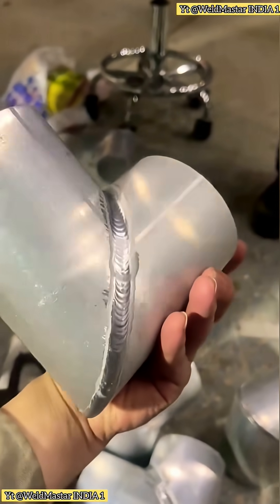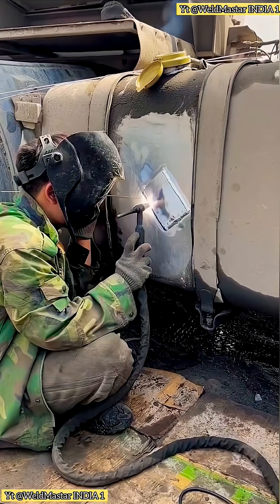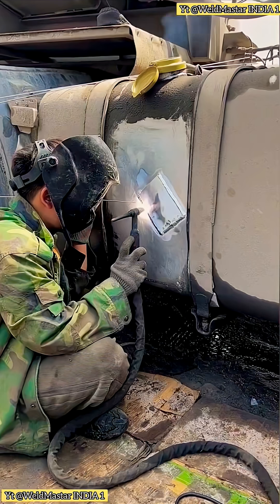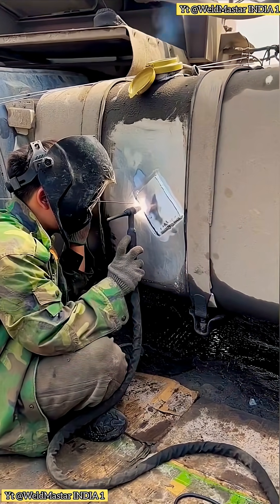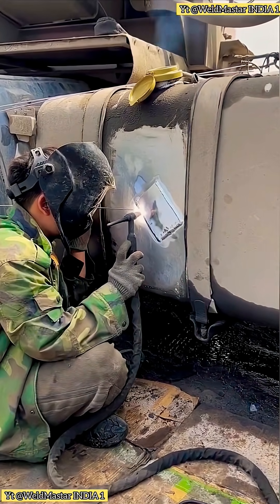Yesterday, a friend sent me a private message with two questions. He asked why aluminum must be welded using AC flux and why the tungsten electrode for aluminum welding must be ground into a rounded tip. These are excellent questions. Today, let's talk about aluminum welding.